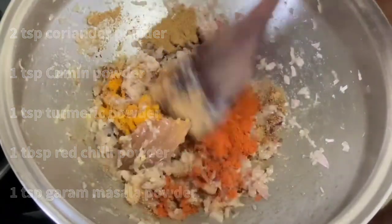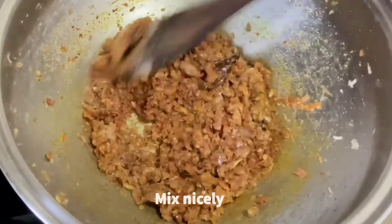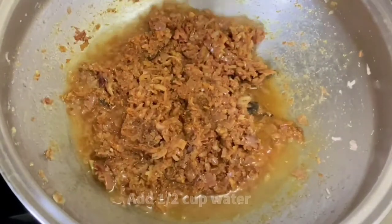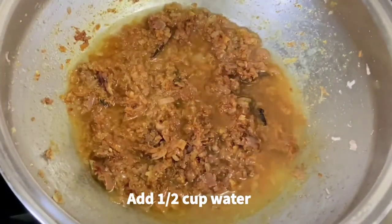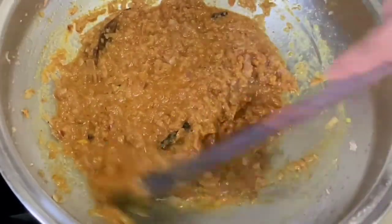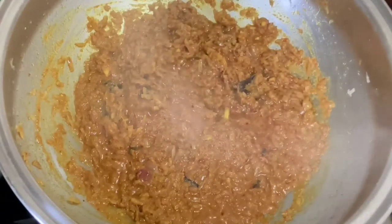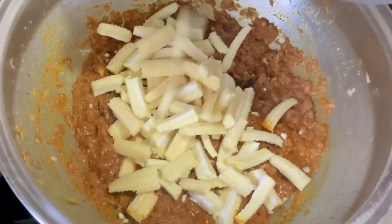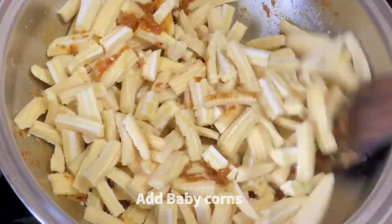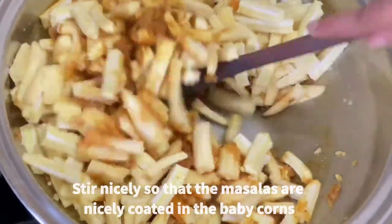After adding all the masala powders, give it a nice mix. Add half a cup of water so the masala doesn't burn, then allow it to come to a boil. When it starts to boil, add the baby corn — I am using 500 grams here. Stir it nicely so the masala is well coated on the baby corns.